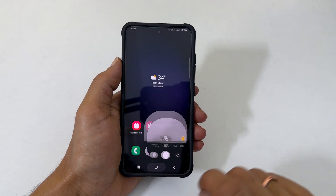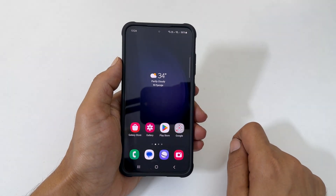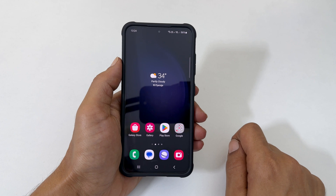That's it for this video on how to turn off camera shutter sound on Samsung Galaxy S23 series phones. Thank you for watching. Please subscribe to the channel if you find this video informative.